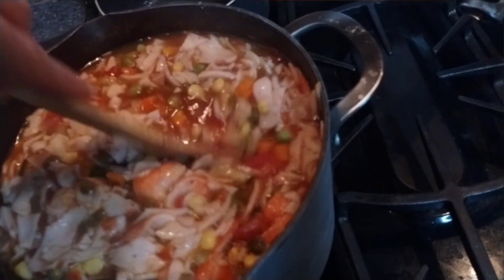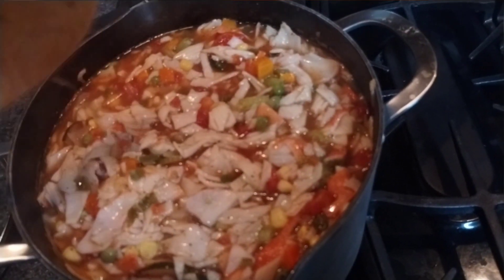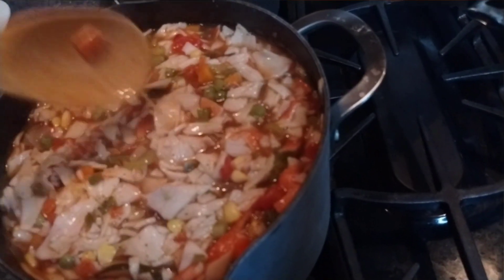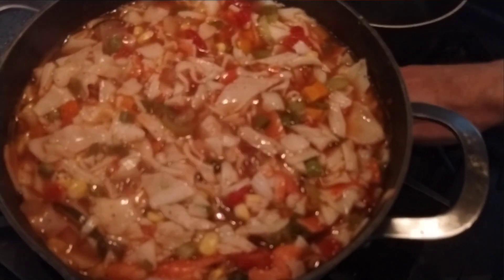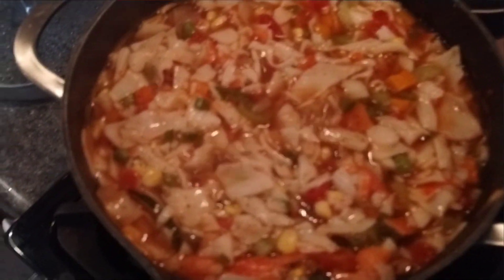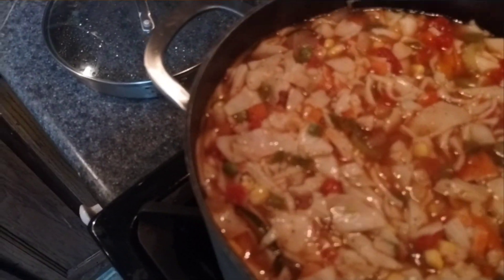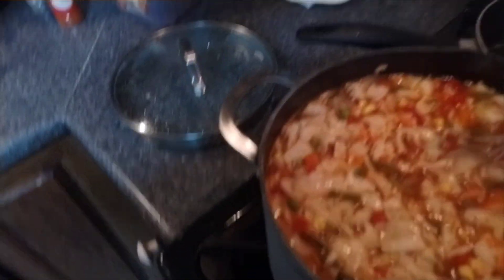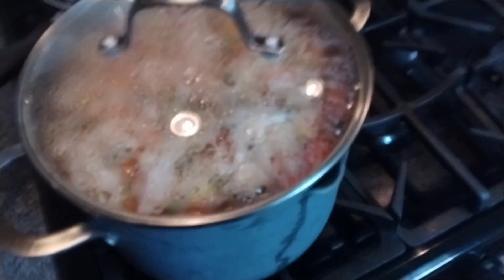Mixed with water and spices, a little bit of Creole seasoning, Old Bay, some black pepper in there. We've got just a touch of cayenne and cumin in there, just a tiny bit.